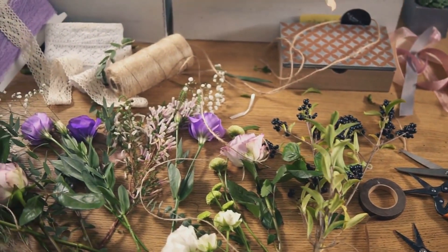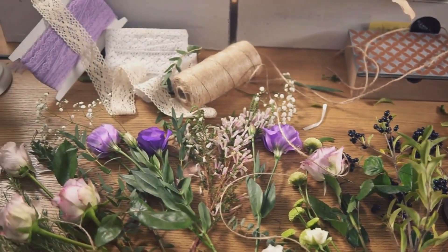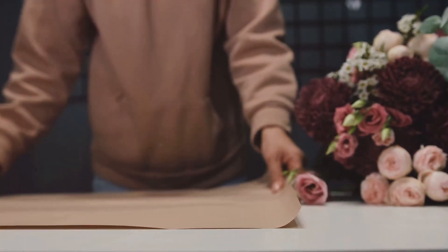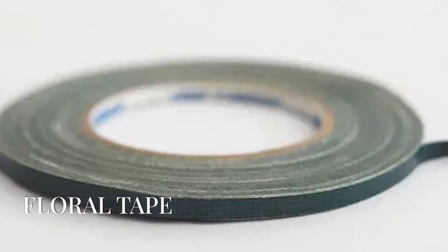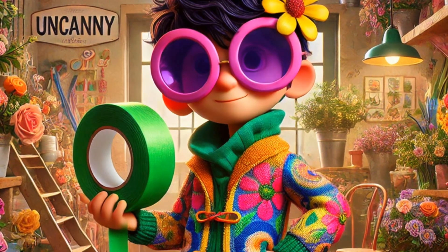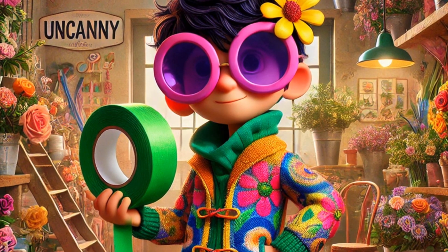Question seven. This tool helps keep your arrangements in place, often used to secure stems. It's green and comes in various thicknesses. That's right, it's floral tape — perfect for binding stems together. Use floral tape to create fun striped patterns on your stems for a playful twist.